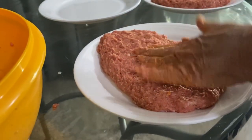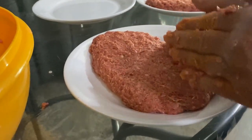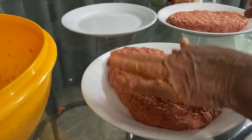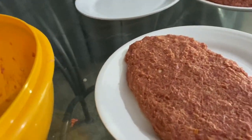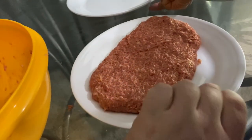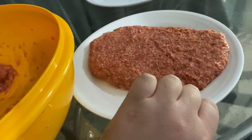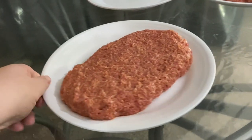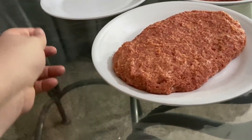When you go to stores and buy frozen stuff everything's identical because a plant or factory machine is making it. When you do homemade it's not going to be that way — and that's fine. There's two down. Slide the third plate over — the last one.